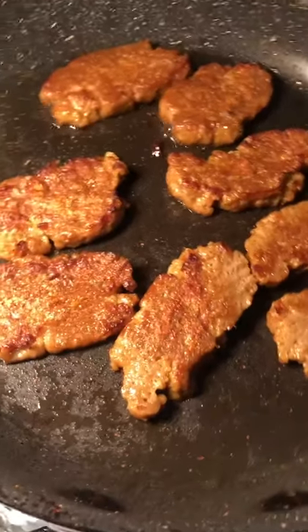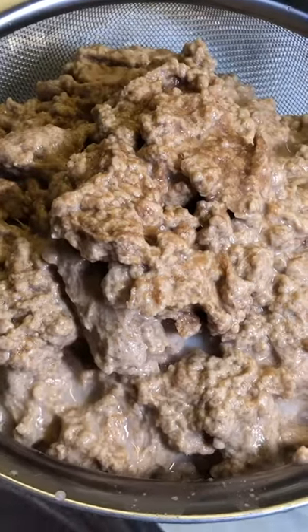Brains. Turn into this? My wife got jealous when my seitan video blew up, so she did her own seitan with whole wheat flour.